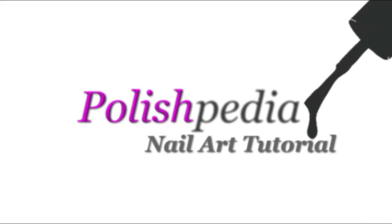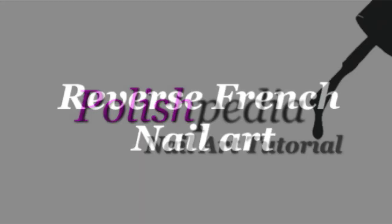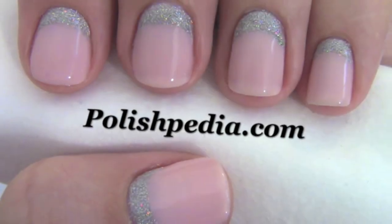Welcome to another Polishedpedia nail art tutorial. Today I'm going to show you how to do a reverse French nail art design.